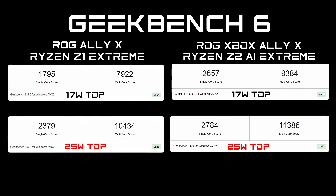First thing I wanted to look at was some CPU performance, testing in performance mode at 17 watts and turbo mode at 25 watts. In Geekbench 6, the Z1 Extreme at 17W scored a single-core of 1,795, while the Z2 AI Extreme came in at 2,657 single-core and 9,384 multi-core. At 25W, the Z2 AI Extreme still leads — single core 2,784 versus 2,379 on the Z1 Extreme. Either way, the Z2 is beating the Z1 at both wattages.